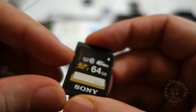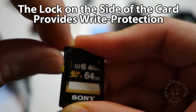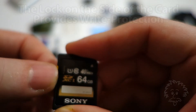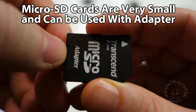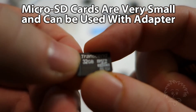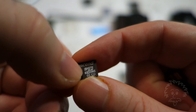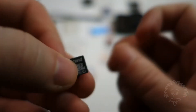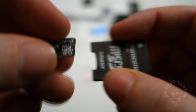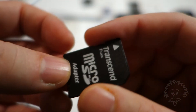On these cards, you have a little lock switch. If you push that down, it prevents you from accidentally writing over or erasing content on the memory card. Also worth noting, if you have a micro SD card — these are tiny, they're scary small, I feel like I'm going to drop it — this is a 32 gigabyte micro SDHC, class 10 ultra high speed. I can't put it directly into the camera because it's too small, but it comes with an adapter which allows me to put it into the camera.